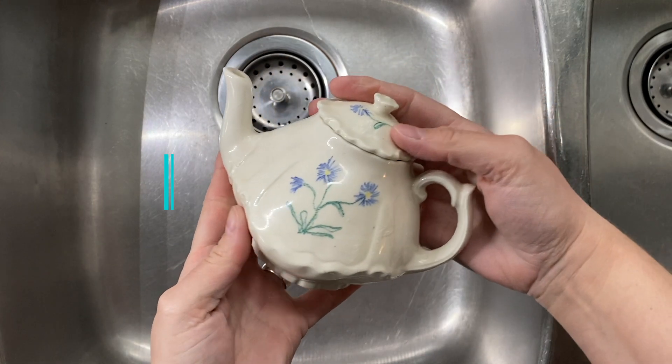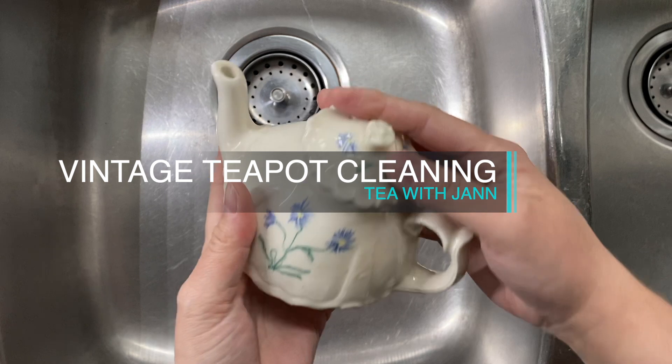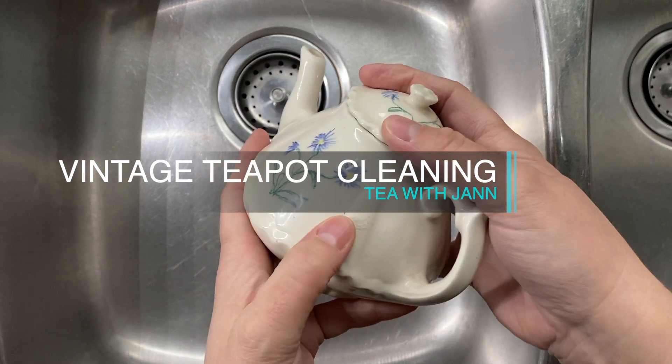Hi, welcome to Tea with Jan. Today we are going to dive into cleaning a teapot.